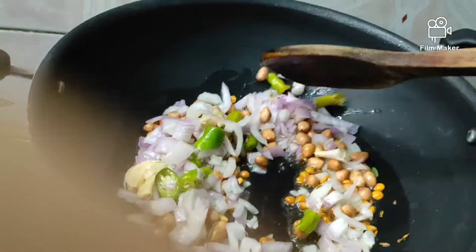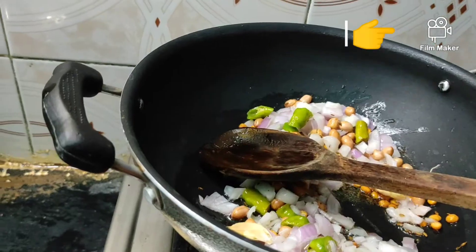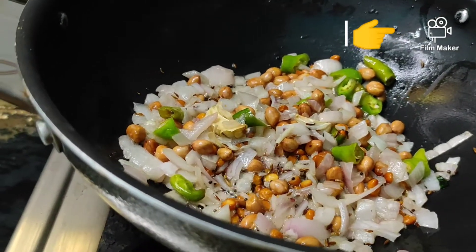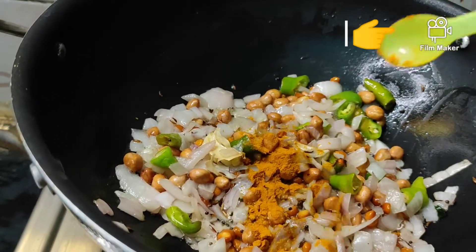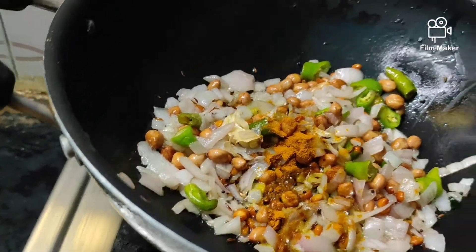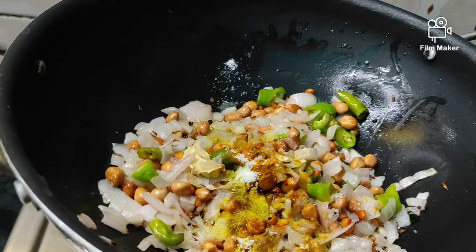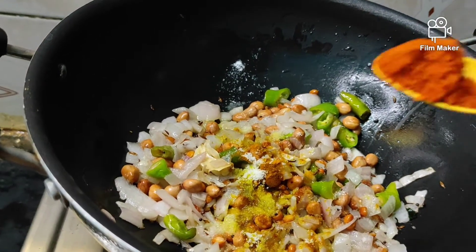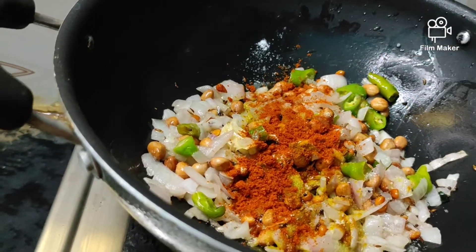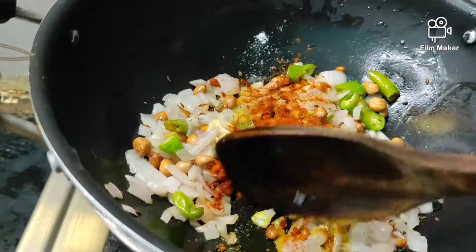Let's put some salt in the pot. If you eat the meat, you will taste it. I'm going to put a little bit of the meat in.